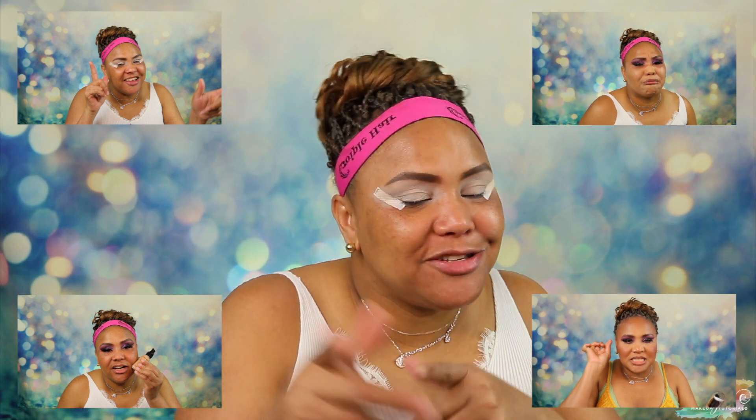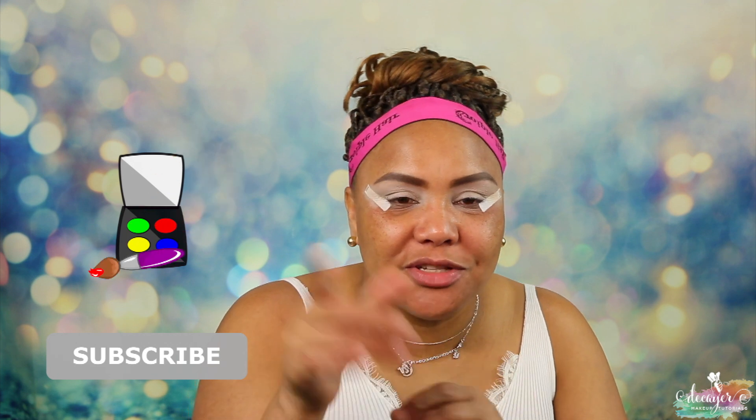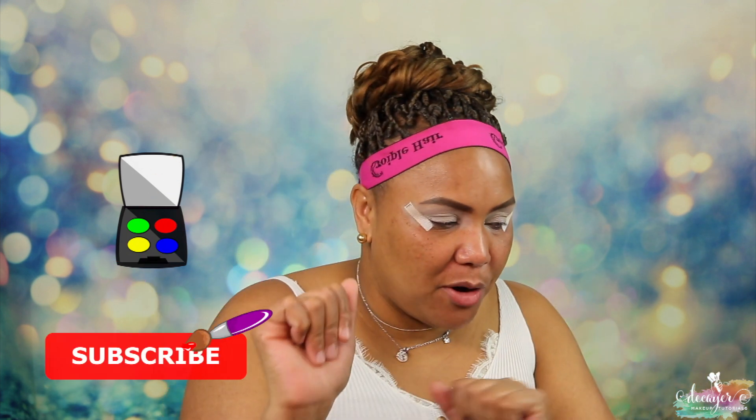Hi guys, welcome back to my channel! We're here again with another Foundation Friday. If you want to see what foundation I test out, you already know what to do — keep on watching.